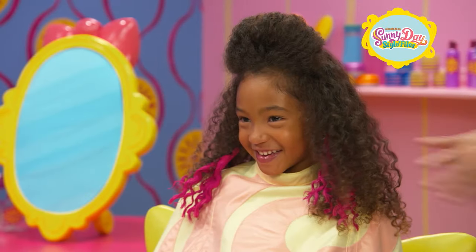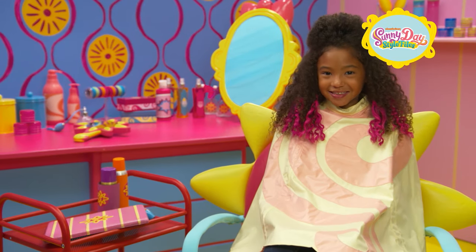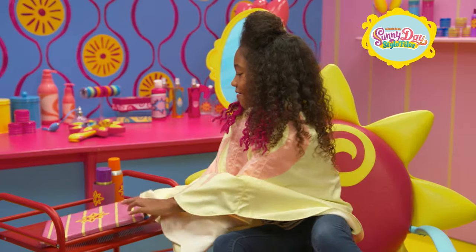Wow, you look awesome. Are you ready to see your hairstyle? I can't wait. Great — grab the tablet and take a look.